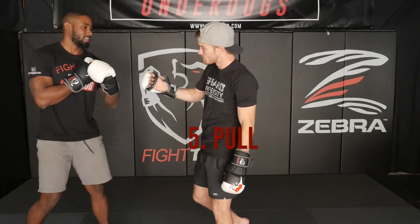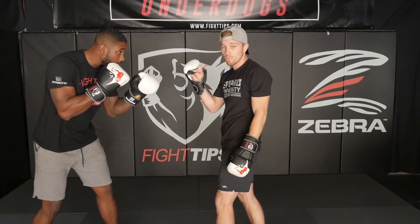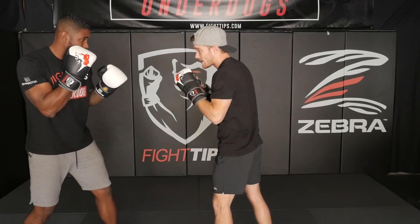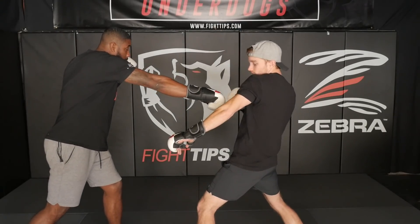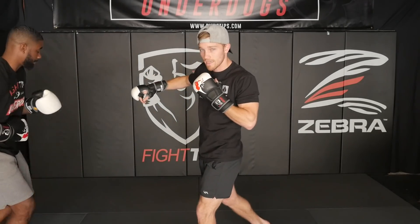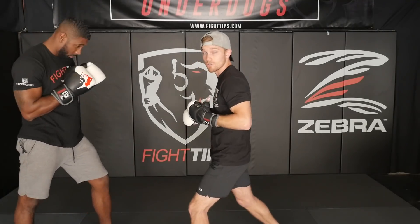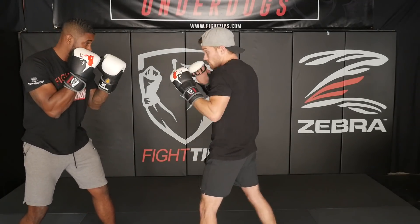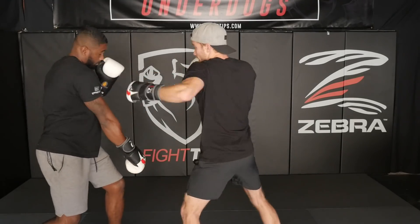The last one is a pull. He throws that punch, I take the target away by leaning my head back, keeping my chin tucked, and of course we counter. He throws that right hand, I come back, I drop my lead hand — this is counterweight, counterbalance — come back in for my right hand. Pressure on the rear foot, you're going to spring off of your calf muscle, keep your chin tucked, and lift that lead shoulder. He throws it again — back — and counter.